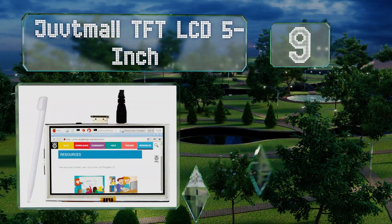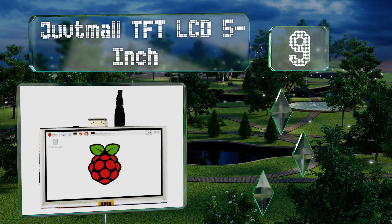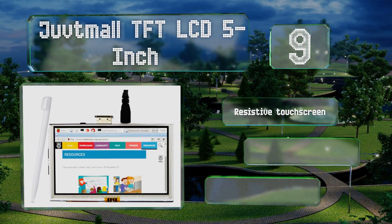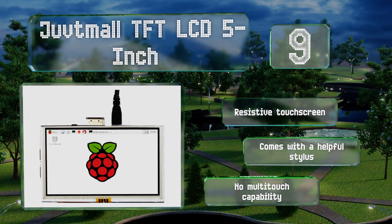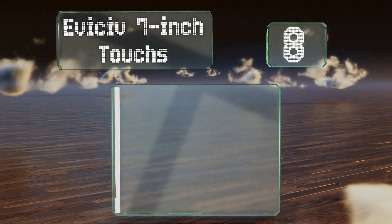At number nine, the Juve Timor TFT LCD 5 inch certainly isn't the largest option on the market, but if you're concerned with power consumption it's a pretty good choice. In addition to its size demanding less juice, it features a backlight brightness adjustment. It includes a resistive touchscreen and a helpful stylus, but it has no multi-touch capability.